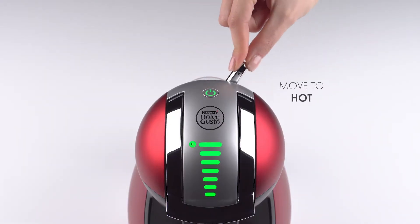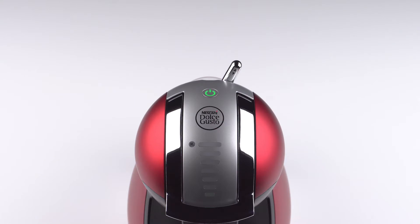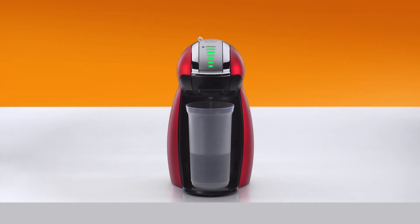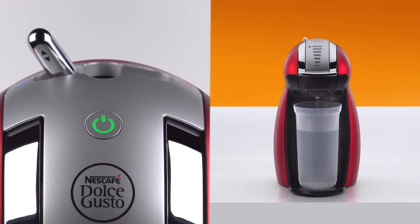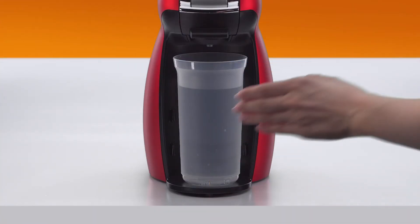Now, move the lever to the hot position and wait until the water stops. The lever automatically returns to the stop position. At the end of the rinsing process, the power button stops blinking.